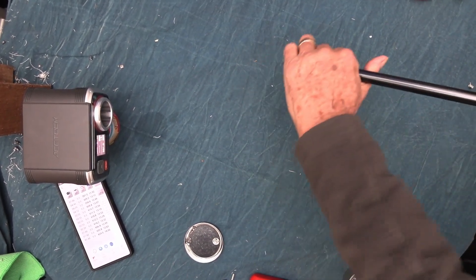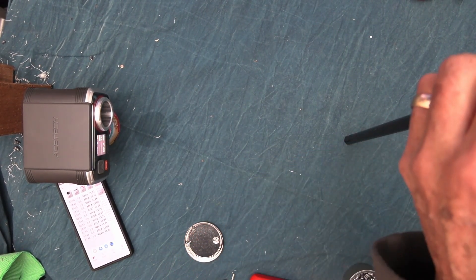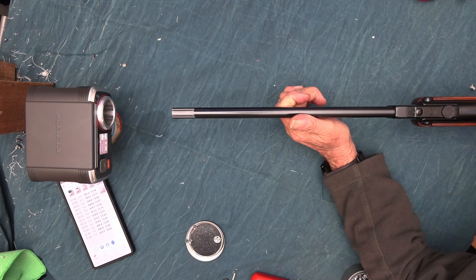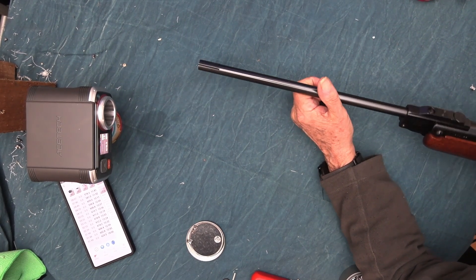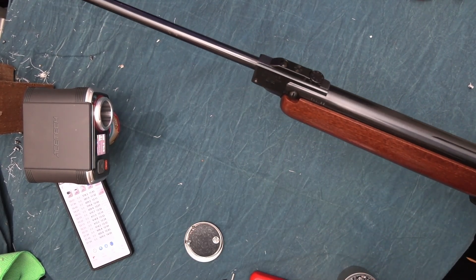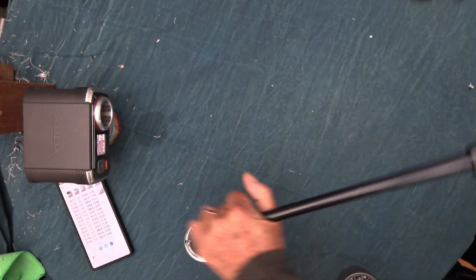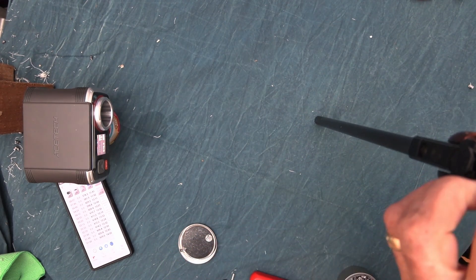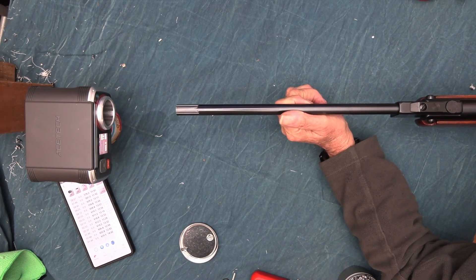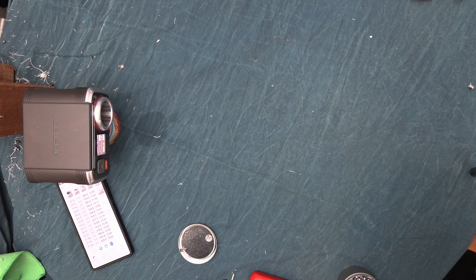581 — again that's close, it's 11.92. I actually use an HW50 because I like the quieter safety catch — you can put it on and take it off without any noise. My one's doing about 11.9 foot-pounds. 12.02.